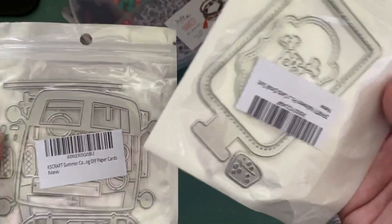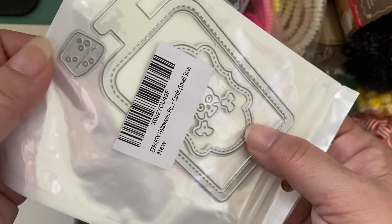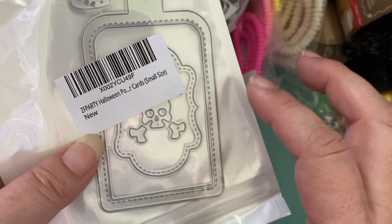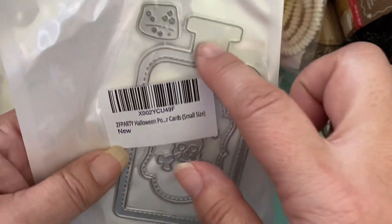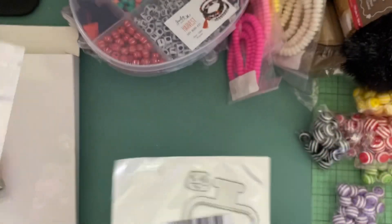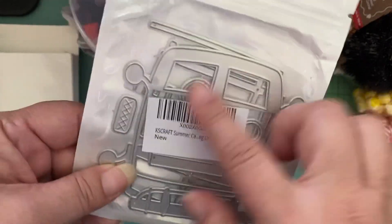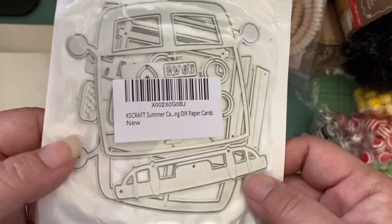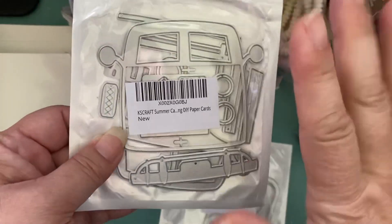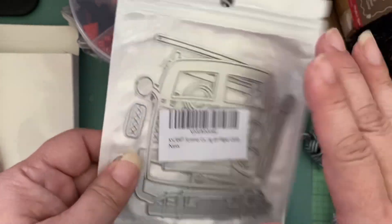And then these are the two dies I just got in recently. This is the poison bottle — Christian showed this on her live where she was making poison bottles, and I asked her if you can make a vending machine out of it by cutting part off. So I'm hoping she makes that and I'm all ready. I also purchased the van die because I saw Jen, who is Strawberry Cream 39, make a really cute van with it. I asked Christian if it fits the size of her VW van and she said no, it doesn't. It's much smaller, but I still like it and will use it.